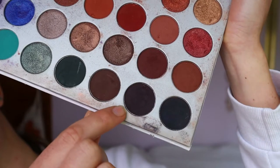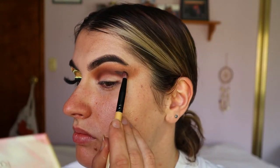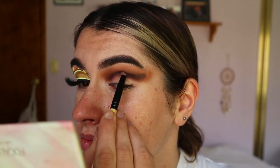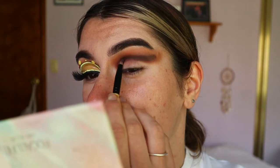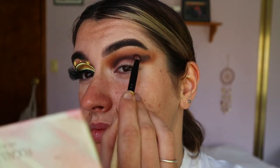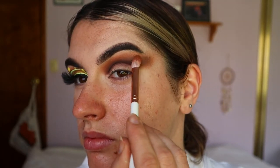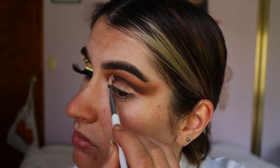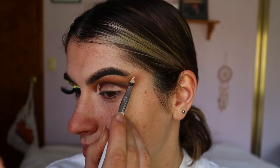Next I'm taking Soda Pop and Central Park on a pencil brush from Gloss, and applying this through the crease a little bit lower than the previous brown tones, deepening up the cut crease shape and creating more dimension. Again I like to go back and forth between the previous brown tones to soften any harsh lines or edges and help everything blend nice and smoothly.